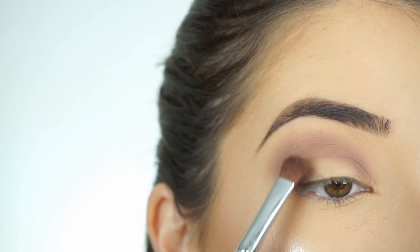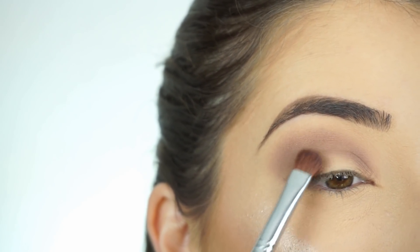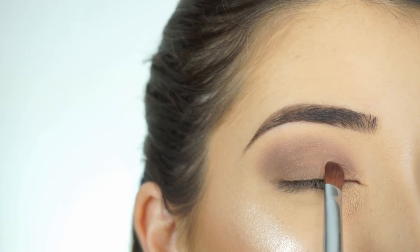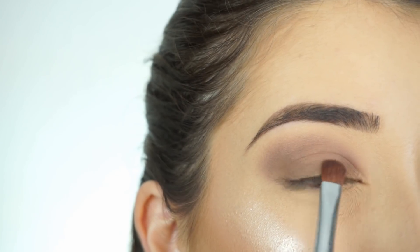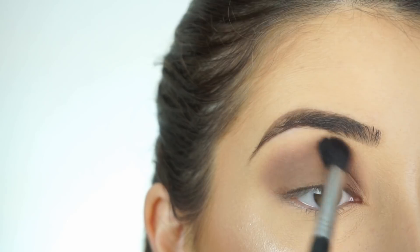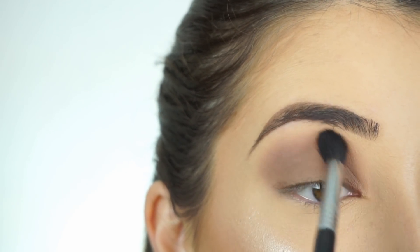Now to pat that shadow onto my lid, I'm using my Sigma E54 Medium Sweeper Brush. Then I'm going back into Barcelona Beach on my Sigma E38 Diffuse Crease Brush — I like to bring back the transition shade at the very end just to make sure the look is completely blended.